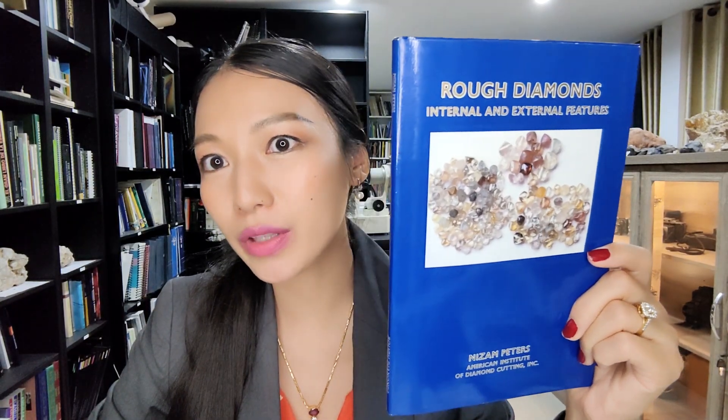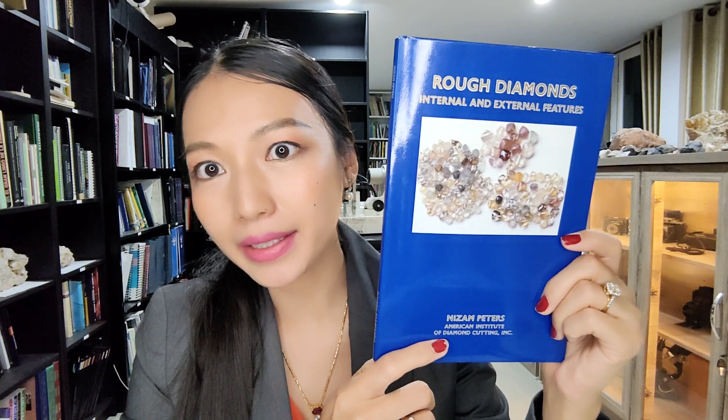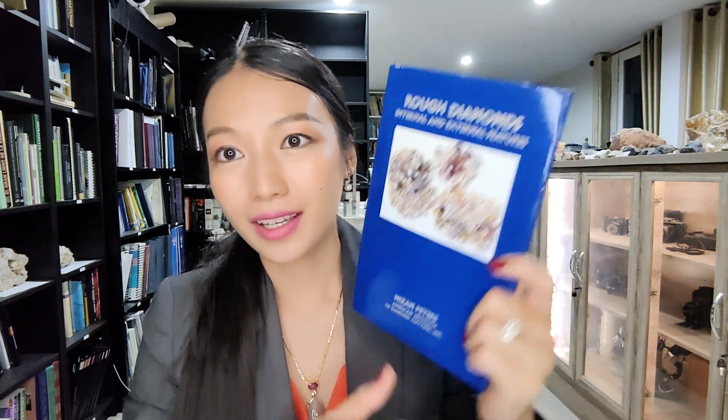Five minutes to shoot — a gemology book for you. Around the world, I recommend this book: book number 235, 'Rough Diamond Internal and External Features' by Nissam Peters. This book was published in 1997 — 26 years ago — and in 47 pages you can learn about rough diamonds.